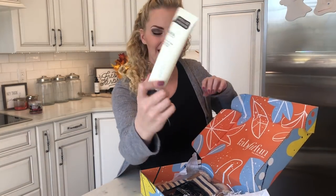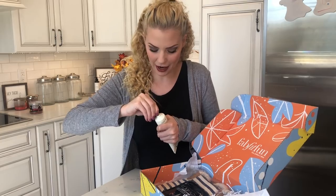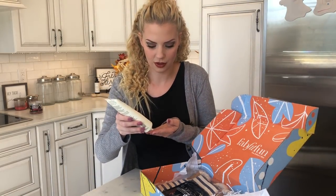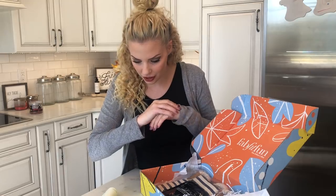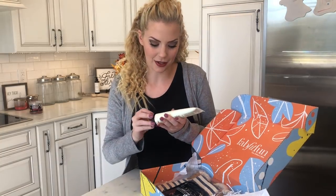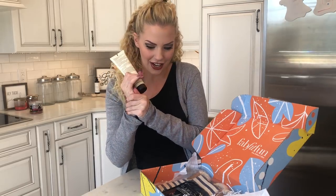Mineral hand cream — let's just try this out. I want to see what it smells like. Oh my gosh, that smells so good! And it feels really, really good too. This is a special size — it's a limited edition so it's a lot bigger as well. It smells amazing, so this is definitely going to stay by my sink for after I do dishes or in my office when my hands are feeling really dry. It just feels really silky on your hands too.